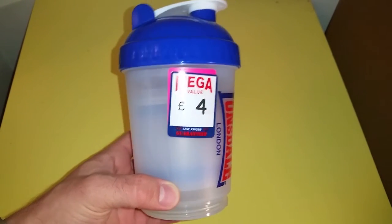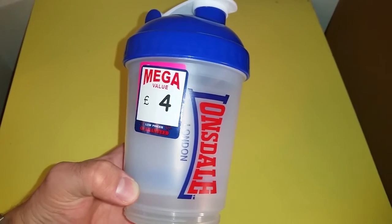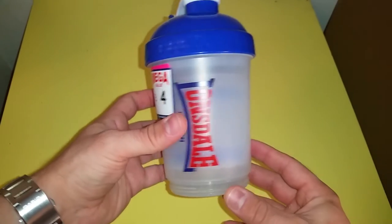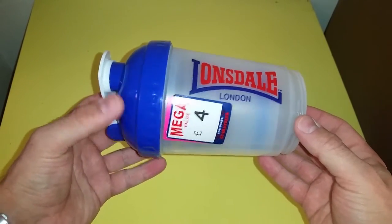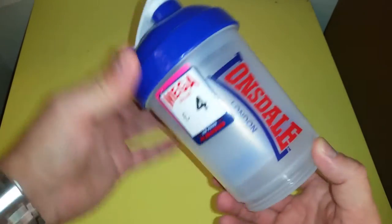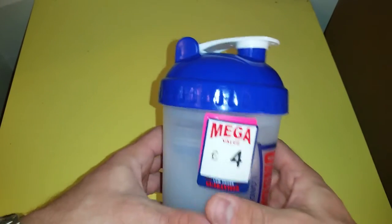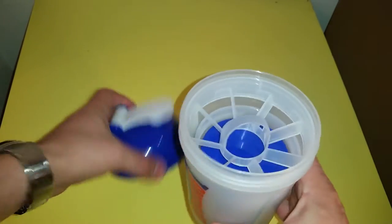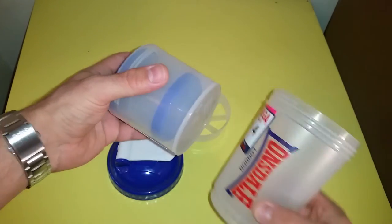Hello YouTube, today I decided to do a really quick review of this — what is supposed to be a shaker. This is one of those that you can see in Sports Direct branded Lonsdale, but it's only Sports Direct that sells them. This has been bought a long time ago; they always say it's a four pound value but they never change the price, and it's supposed to be a really nice shaker with additional parts.